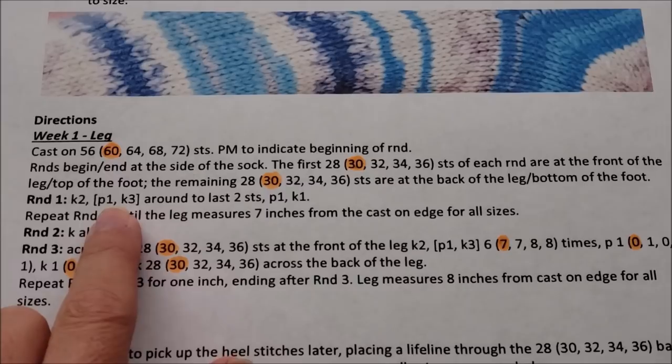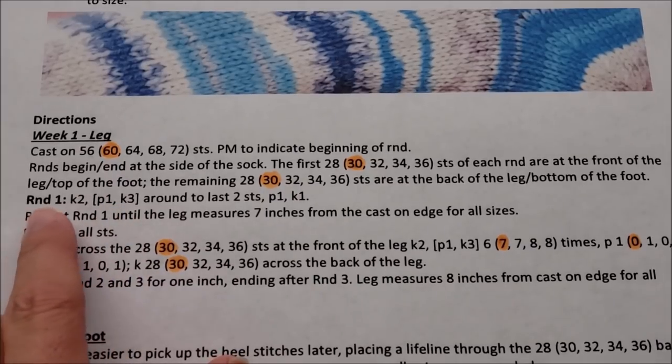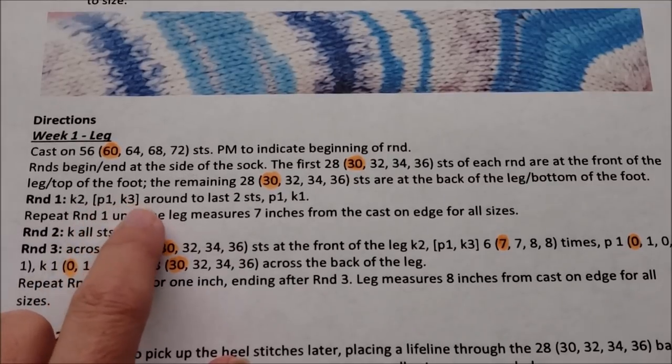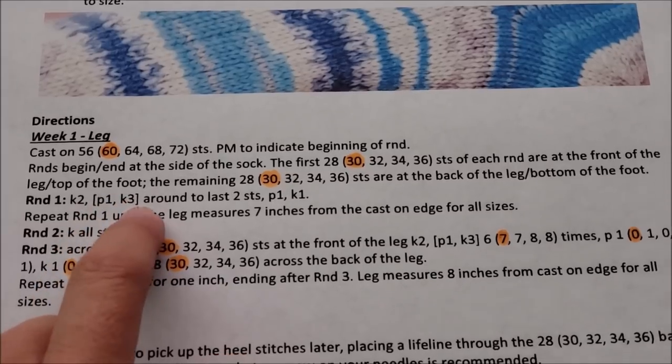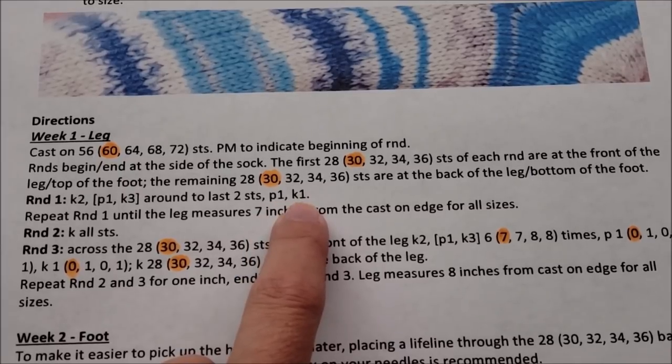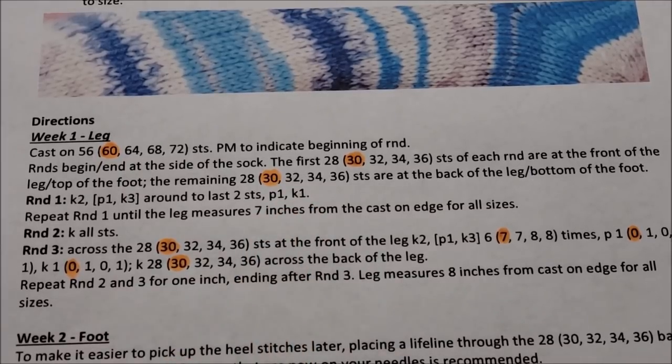Brackets refer to a series of stitches that you're going to repeat again and again. So in round one we start knitting and then we're just going to repeat purl one, knit three, purl one, knit three, purl one, knit three again and again around the sock until we get to the last two stitches of the round where we'll do something else. Now that we understand a little bit about brackets and parentheses, let's cast on our socks.